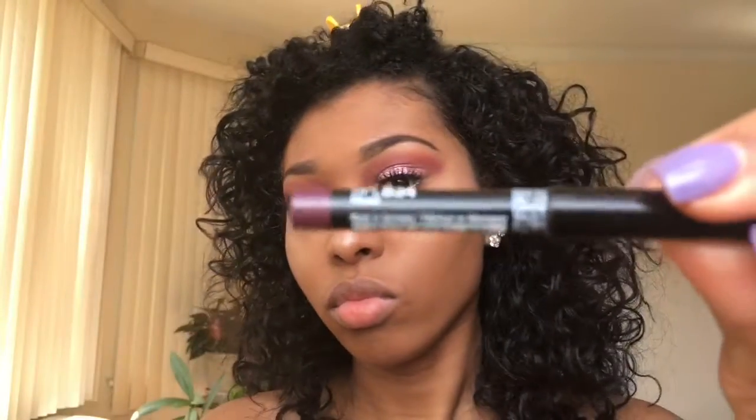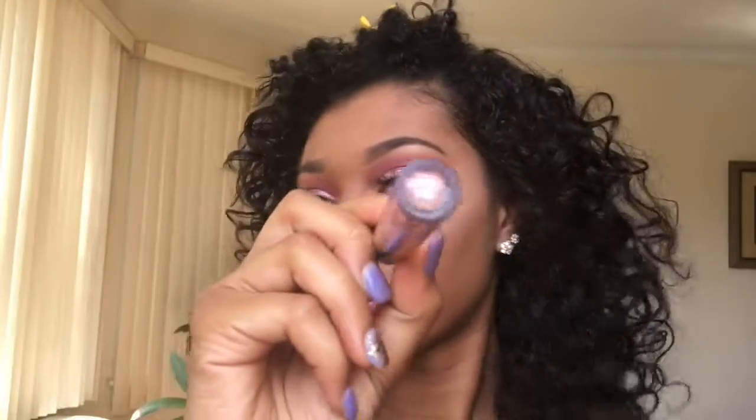This lip liner is called Prune by NYX, also from Ulta, and I'm lining my lips. I'm not rubbing it all the way in — just trying to make it blended. Then I'm going to put on my Lumiere 2 liquid matte lipstick from Colourpop and make an ombre lip. I blend it in with my finger and then I'm done with the look. Please subscribe, share it, like it, and hit the thumbs up!